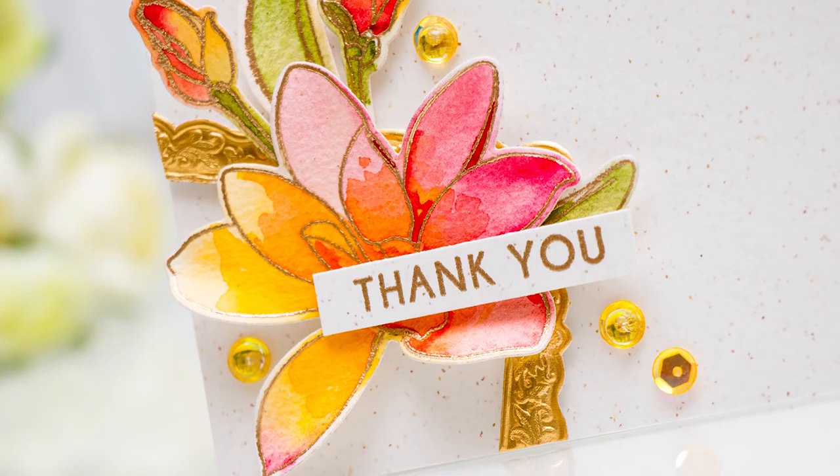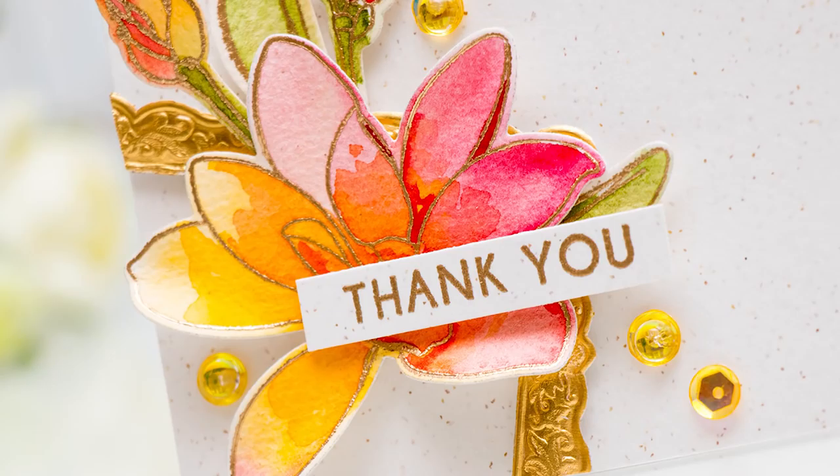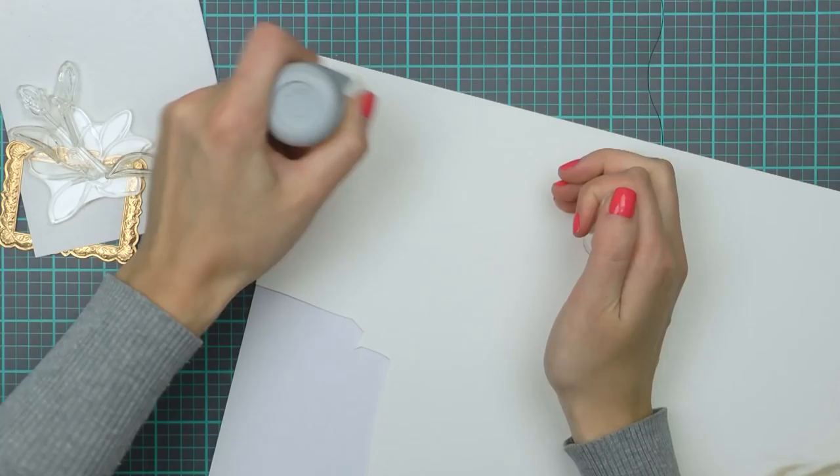Now there are a lot of watercolor video tutorials out there, a lot on the Alt New channel as well, but what I'm going to show you in this particular video is not to be afraid to go outside the lines and color outside the lines of your images. So let's jump right in.